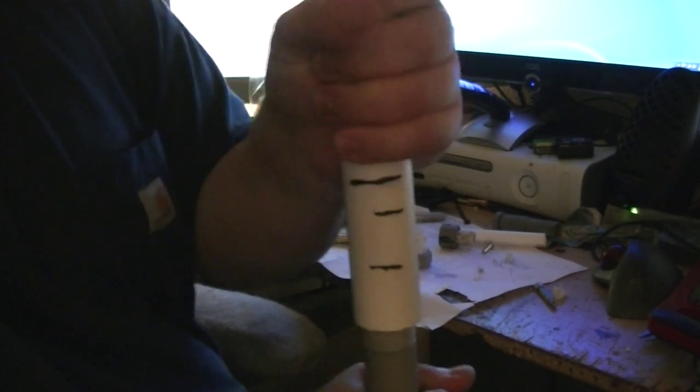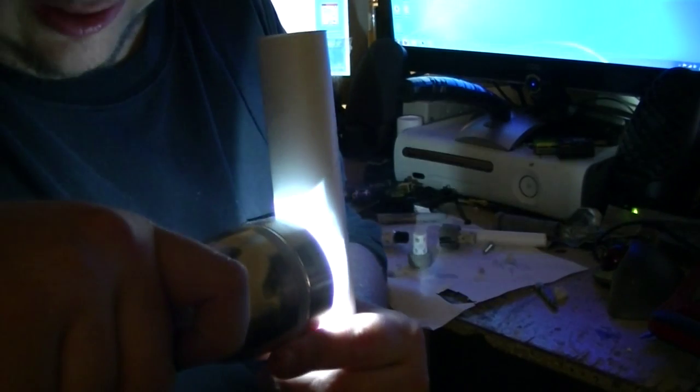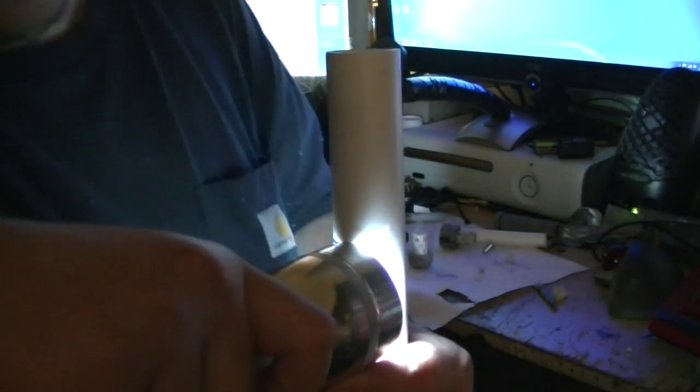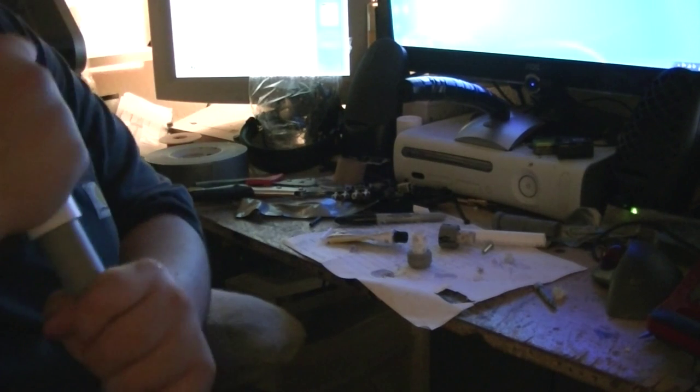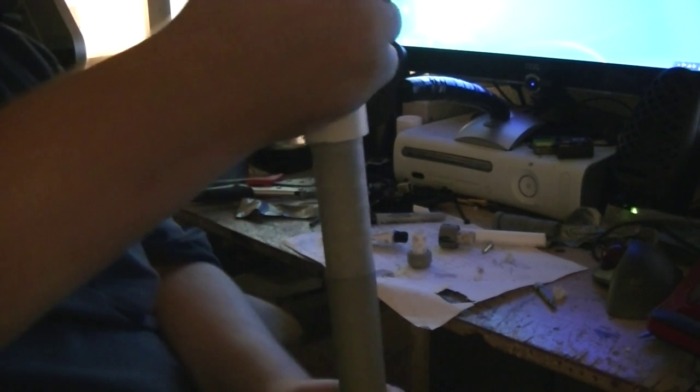There we go — that fits very snugly. Beautiful. Now, where's my flashlight? You might be wondering what the hell I need a flashlight for. What I'm going to do is use it to check alignment. Perfect — I got it exactly right where I need it. Now I just need to glue it, stick it in, and cut it off.